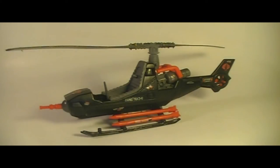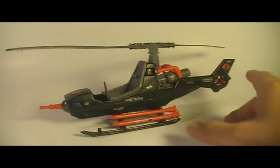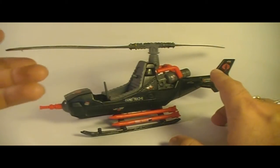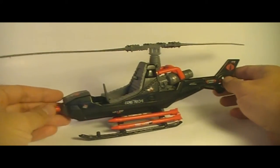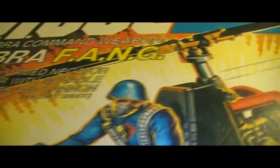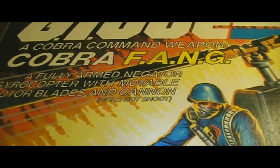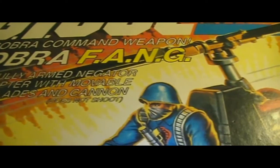Hello everybody, Hooded Cobra Commander 788 here, and this is my video review of the G.I. Joe vehicle, the Cobra Fang Helicopter. This is the 1983 Cobra Helicopter, the Fang, which the box says is a fully armed negator gyrocopter — so that's what Fang stands for.